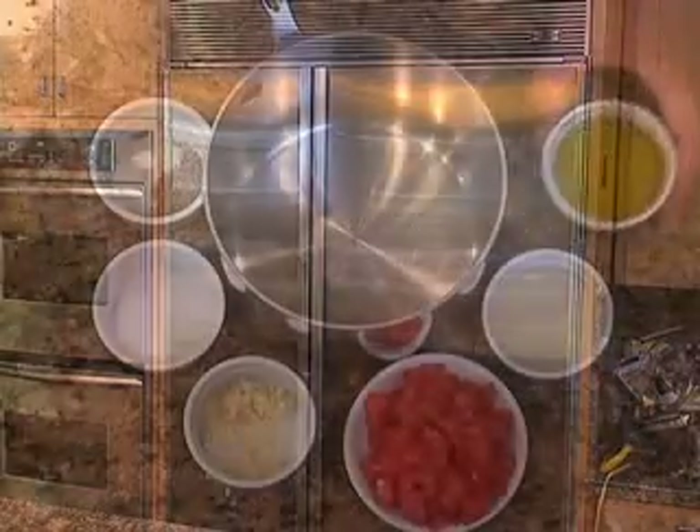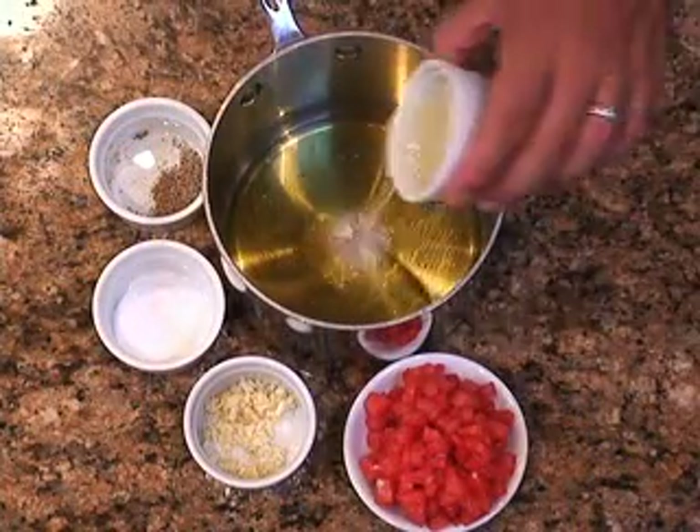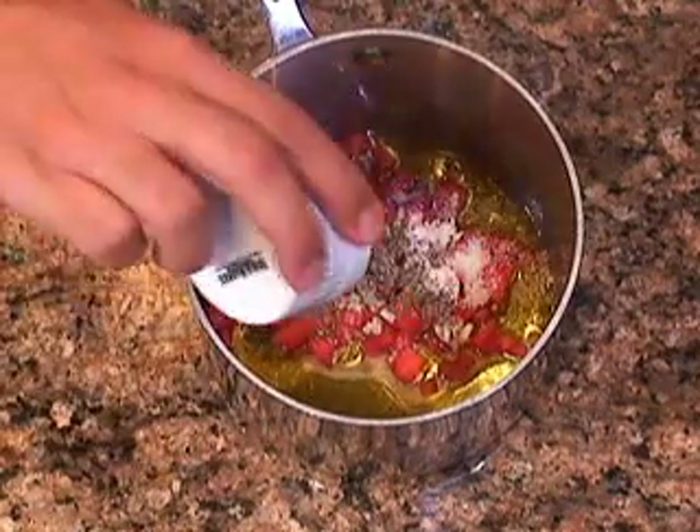For the sauce, take a small saucepan and combine the olive oil, the lemon juice, tomato, garlic, salt, and black pepper and stir it up.